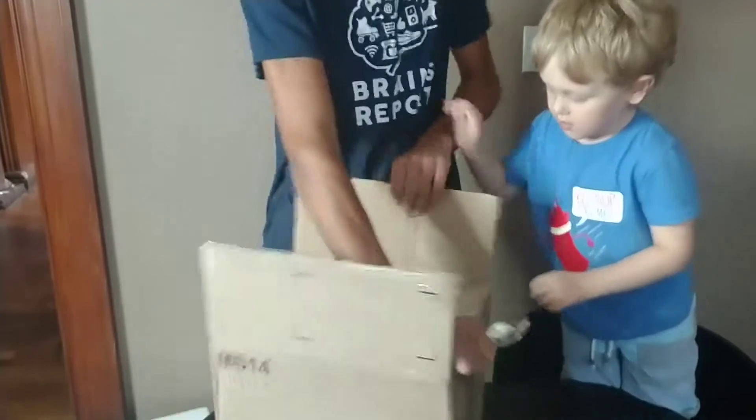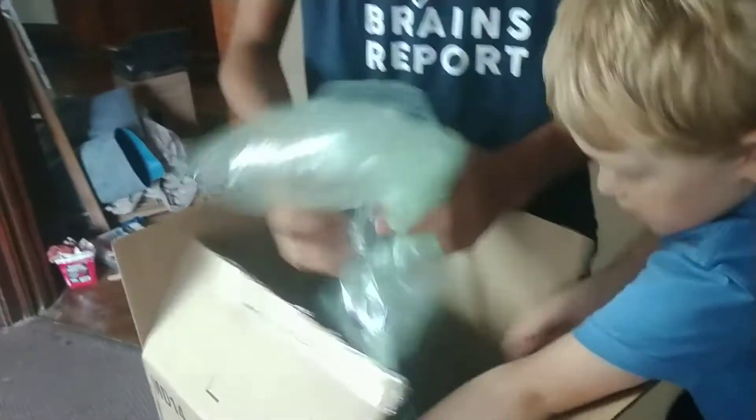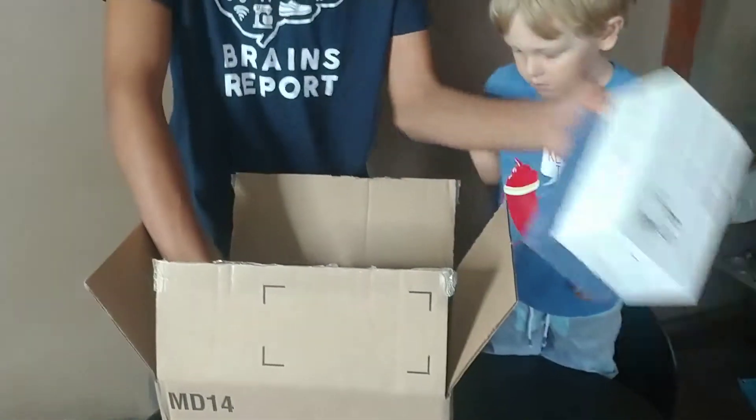This is for kids who are 11 and older, so we may have Jerome start playing with it to figure it out, and then we'll go from there. That is the sketch kit that comes with the Q, and it makes it so the Q can draw stuff.